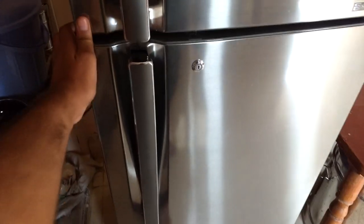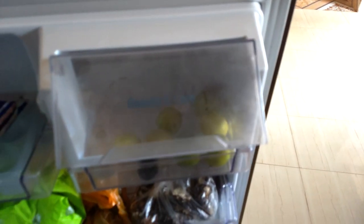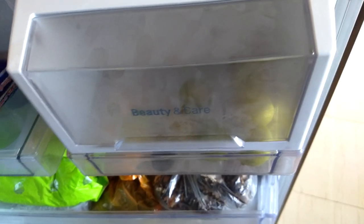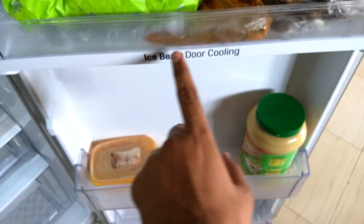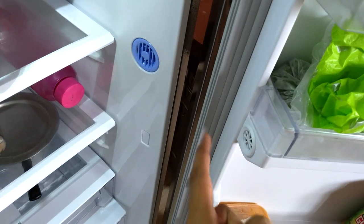Now the bottom compartment — we have three shelves and an egg tray. This is the Ice Beam Door Cooling: cool air comes from here on the door and flows through this channel, cooling items placed near the door.